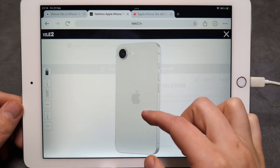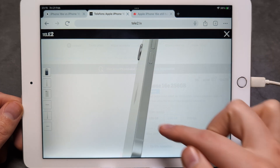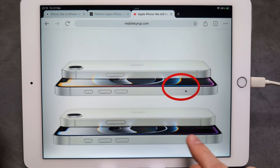Are you wondering if the new iPhone 16e actually has physical SIM card support? It actually depends on where you purchase your phone. On this model we do not have the physical SIM card slot, because this is the United States model.